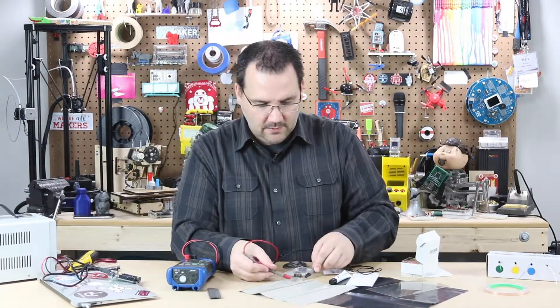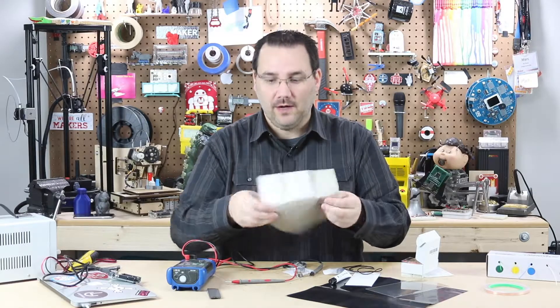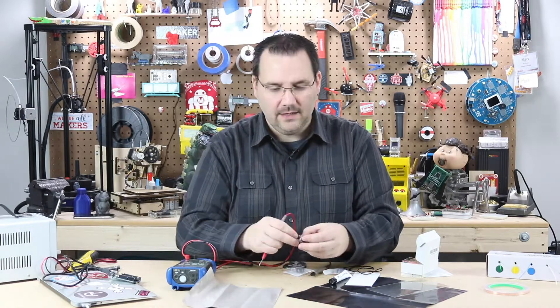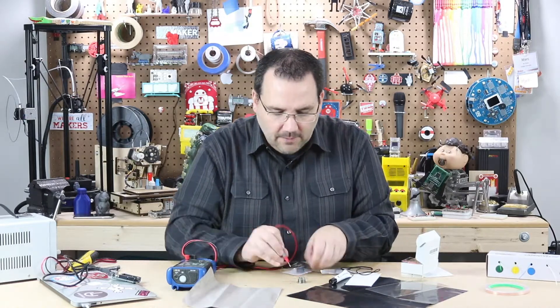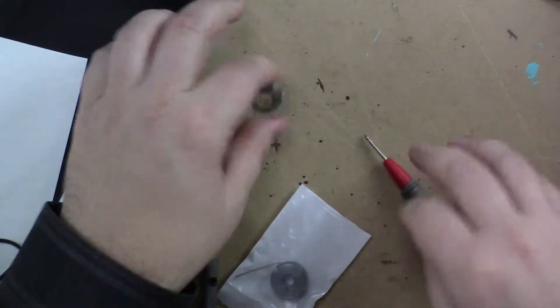Here's some fabric — conductive. And there's all different kinds of weaves. Speaking of fabric and thread, here's thread. Conductive.